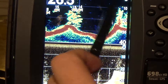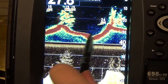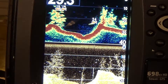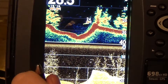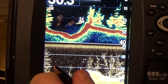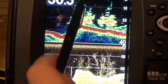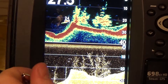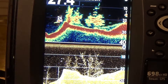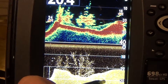You bass fishermen — stick with down imaging. Stick with cover. Your bass stick so deep to the cover — they're always next to a branch, they're always in the weeds. You're not going to identify them on your regular sonar, not the ones you're after, because you're all after trophy fish. Stick with this picture here — I see this cover, I'm going to work a bait on that cover.